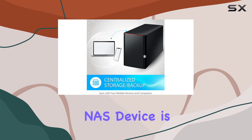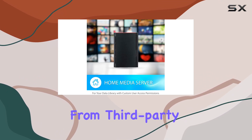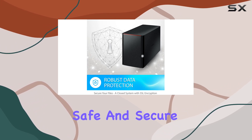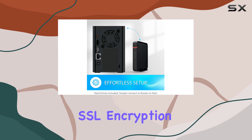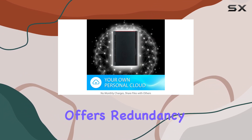This NAS device is designed with data security in mind. Its closed system reduces vulnerabilities from third-party apps, ensuring your data remains safe and secure. Additionally, SSL encryption provides secure file transfers, and RAID technology offers redundancy.